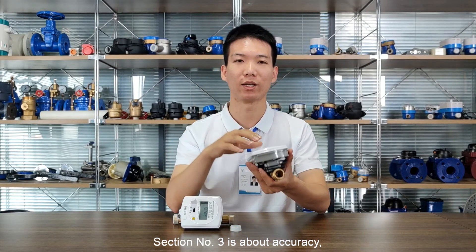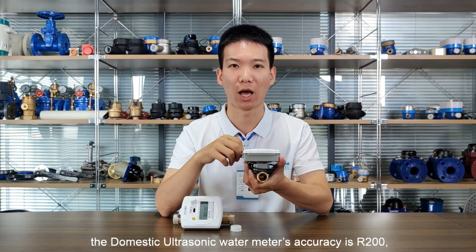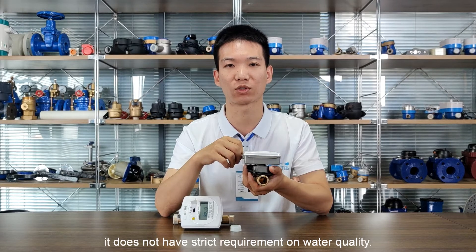Section number three is about accuracy. The domestic ultrasonic water meter accuracy is R200, which is much higher than a normal mechanical water meter. Compared with some high accuracy mechanical water meters, it does not have strict requirements on water quality.